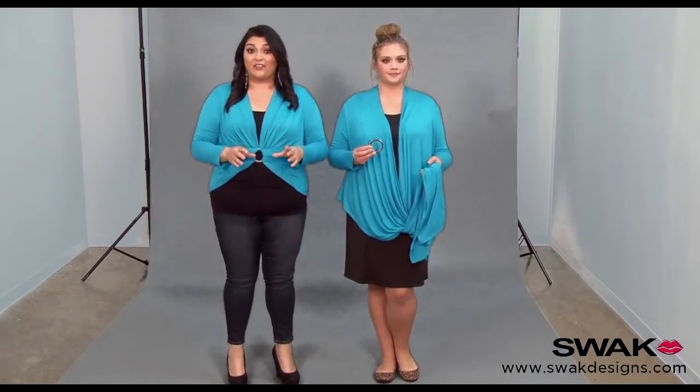You are going to need the ring that came with your eternity wrap for this style. If you don't have it, use a bangle — just something that will go with whatever jewelry you're wearing, so gold, silver, or bronze, whatever.